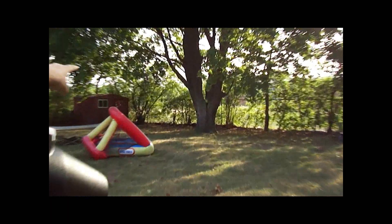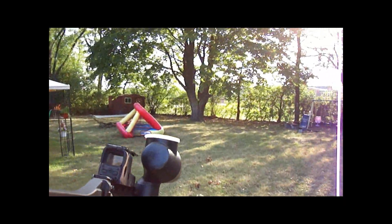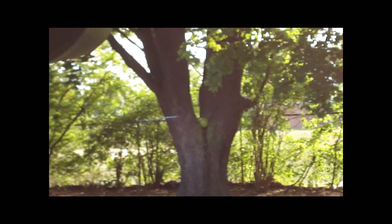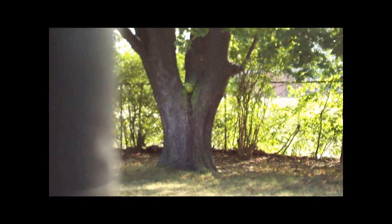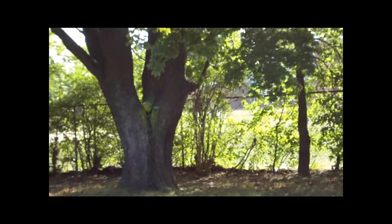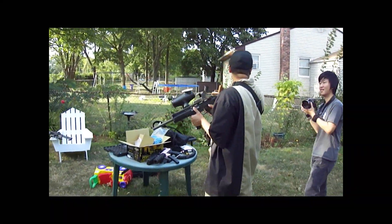I will be aiming at that ball in that tree right over there. Let's see how well I can do. As you can see, most of the paintballs landed either on target or within 5 inches of it, within about 75 to 80 feet.